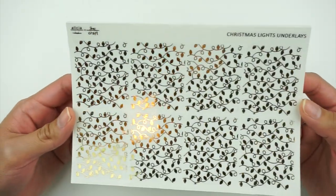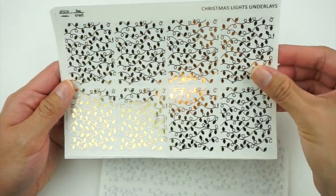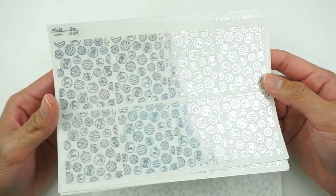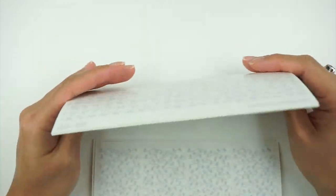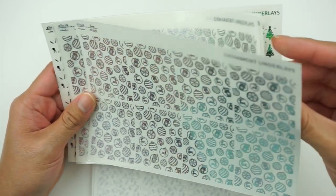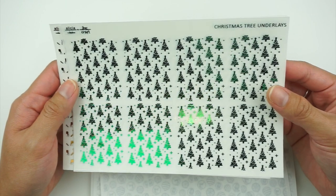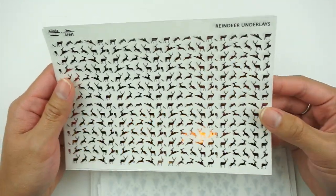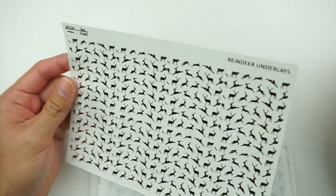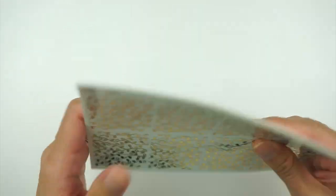I think this next section might be my favorite — we have some really fun underlays. We have the christmas lights in gold, two of each design. There's an ornaments one in a sparkly hollow foil that might honestly be my favorite — so festive. Then the christmas tree underlay in green and the reindeer underlays in what looks like copper or a light brown foil. Those were the underlays.